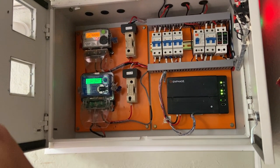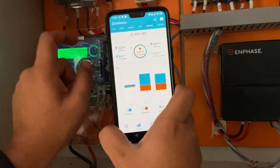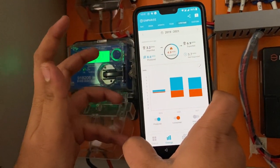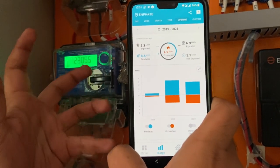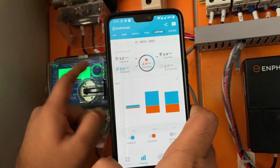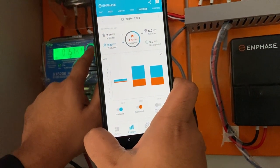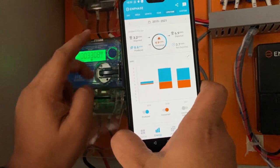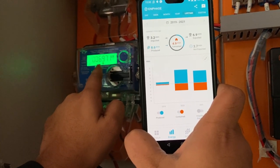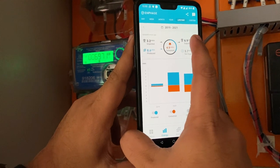Now let us check the bi-directional meter. The bi-directional meter gives the energy import and export over the course of the life of the project. As per our Envoy data we have produced 8600 units, out of which the net exported after consuming is 3700 units and we have also imported — that is the energy taken from the grid when there was no sunshine — about 3200 units. The meter shows the import so far is 3308, almost matching 3200 from our Envoy data, and the export is 6971.